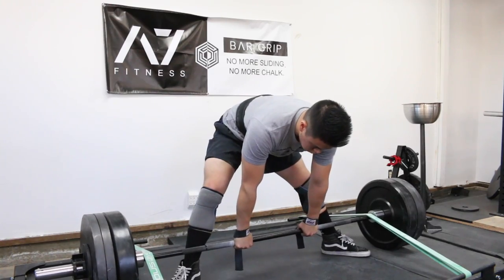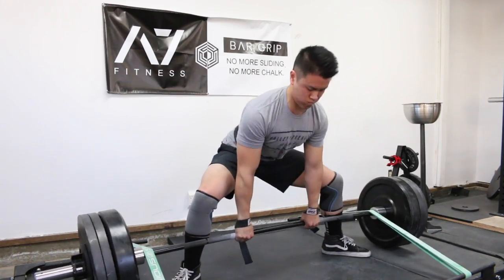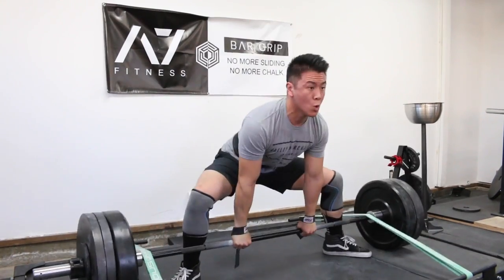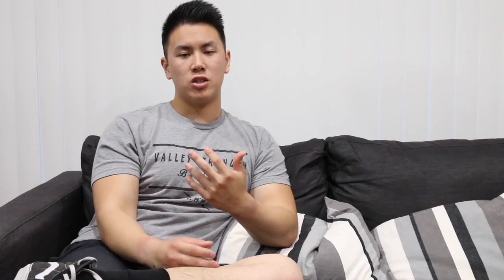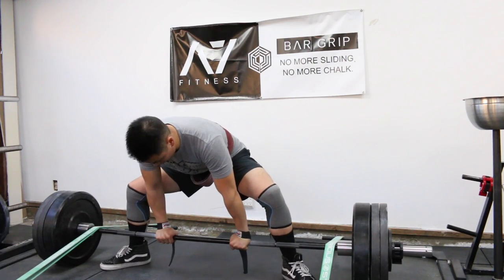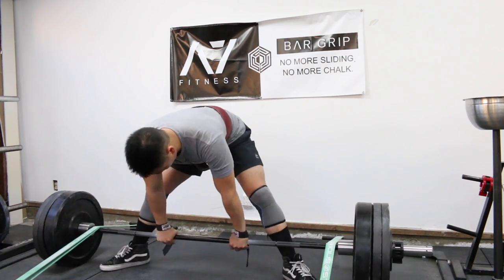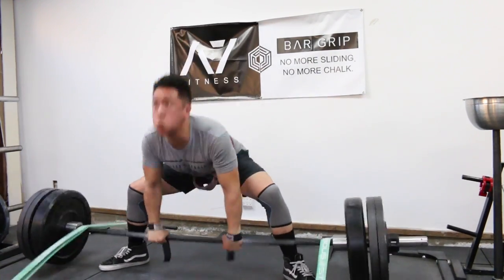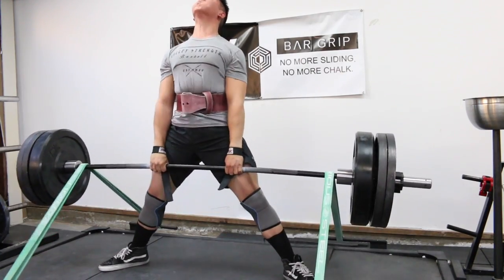After that I took 80% of that one rep max variation — which is 325 pounds — for a 5 by 3. I worked with triples trying to make it look clean and steady, keeping the speed consistent and my form as neutral as possible. I showed my first set and my last set — first and fifth.